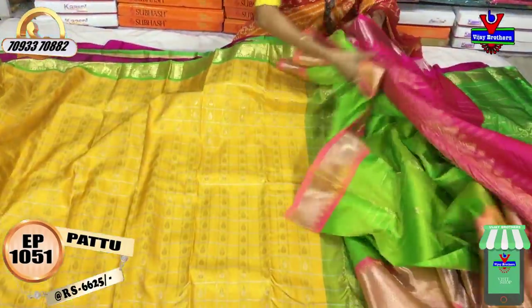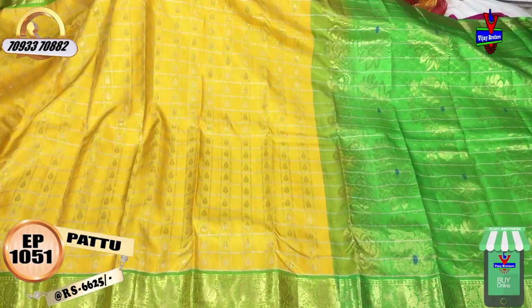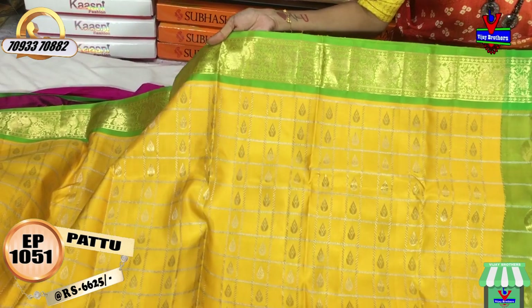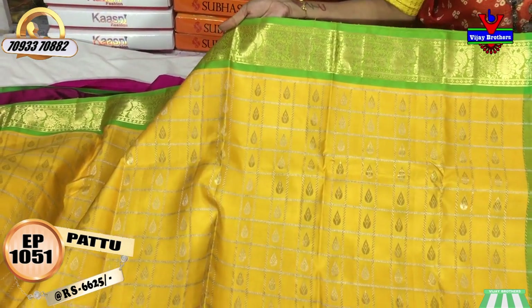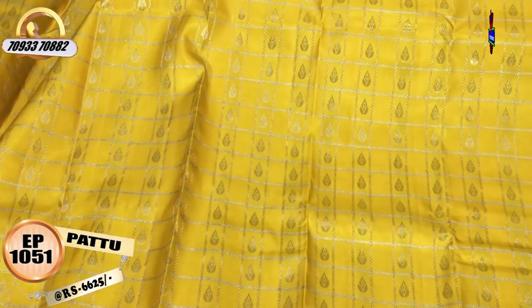Next, we have a blouse. Now let's see the hair on the black. We have yellow and green color. We also have a border change. The hair on the black — in the middle part we are also wearing yellow color. This is a drop design.